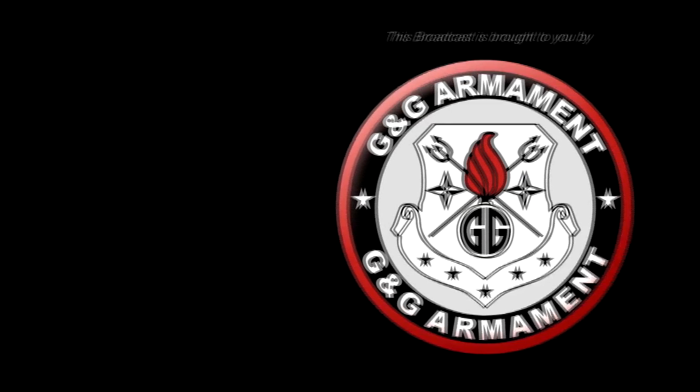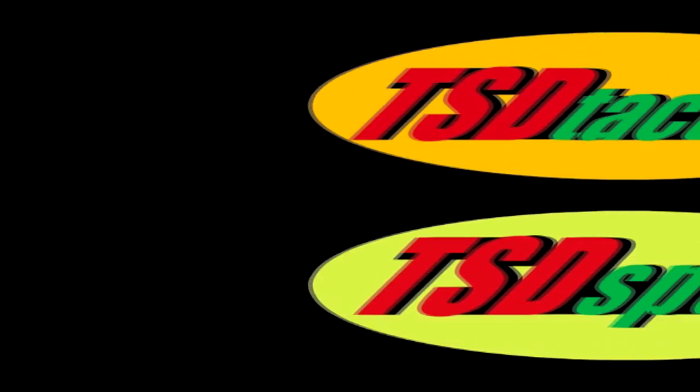This Airsoft GITV episode is brought to you in part by G&G Armament and TSD Airsoft. Welcome back to Airsoft GITV. My name is Tim, and right now I wanted to put together a short video to show you how your stuff works.